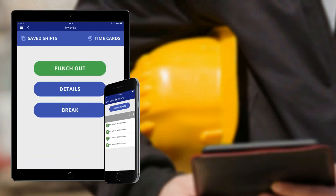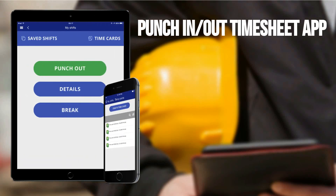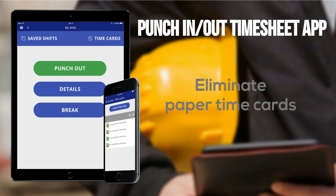Whether you work in the field or office, Punch-In-Out Timesheet app is the best tool to track accurate work time. The app allows users to eliminate paper time cards and optimize work time management. Here's how it works.